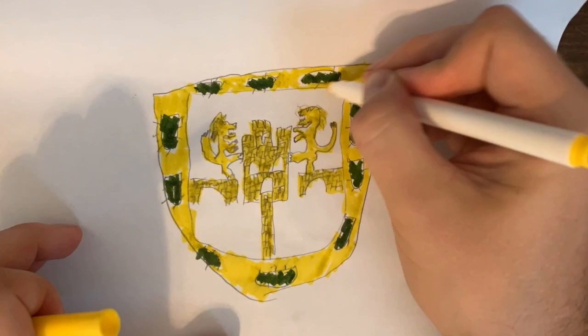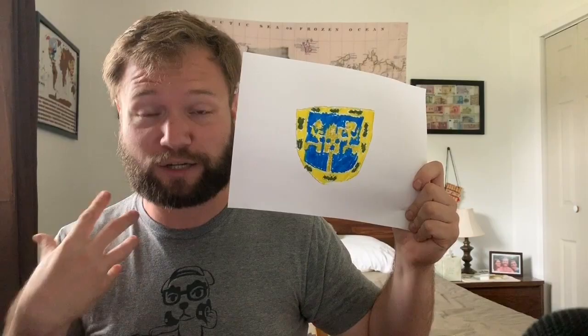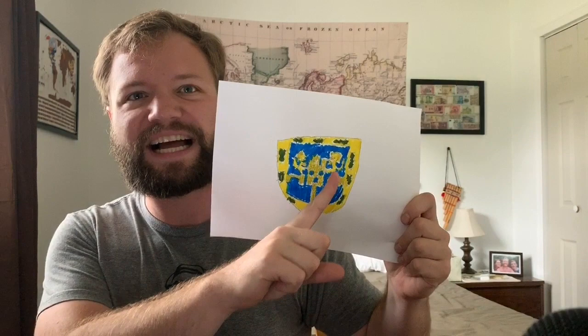Alright, so this is what I came up with for the Mexico City flag. It was very difficult to get all of the detail in there. If you look at the real coat of arms, they actually have individual bricks on the bridges and on the castle, and drawing a Spanish lion is incredibly difficult. My prickly pear cactus pieces look a little bit like turds. Also, I don't think I got each direction right — the actual prickly pears point in different directions on the flag, which is very confusing.